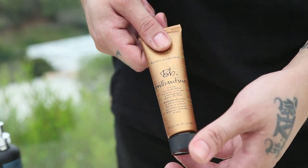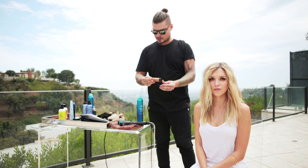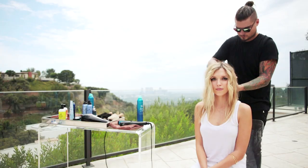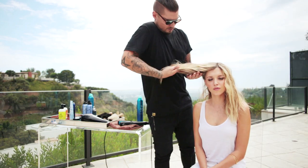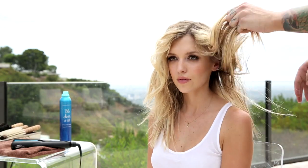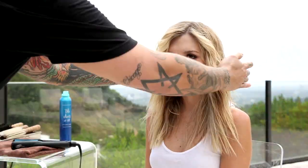And now I'm just going to add some product, Bumble and Bumble Brilliantine, which is going to give me some shine and separation.